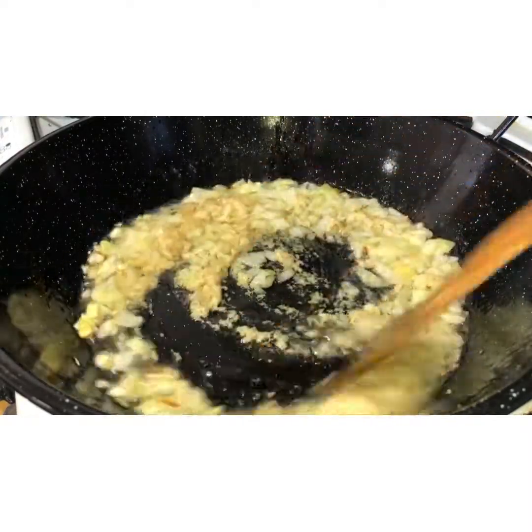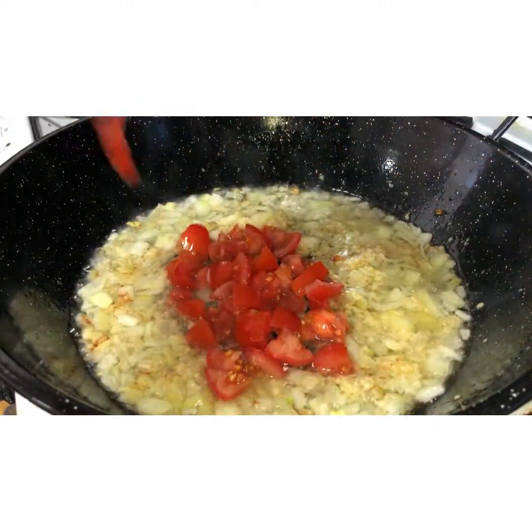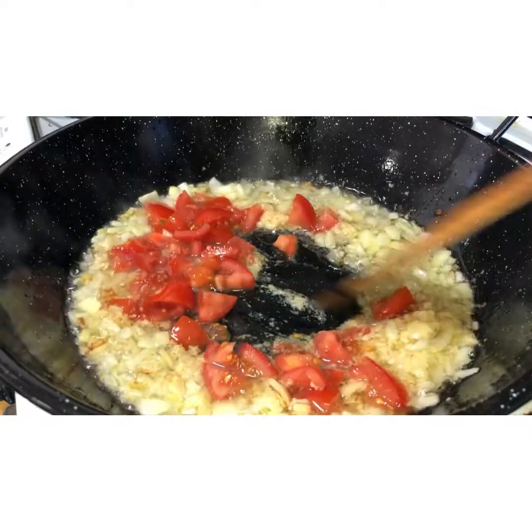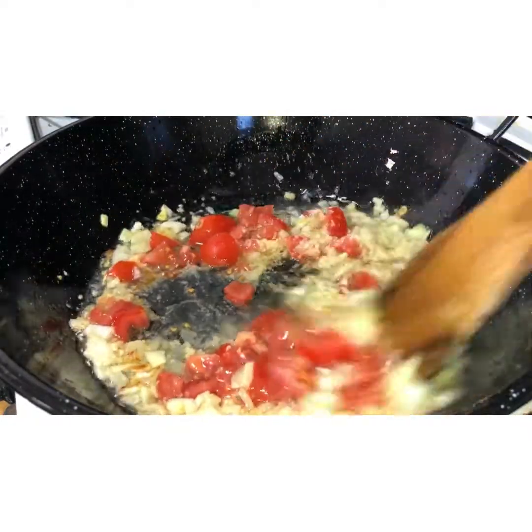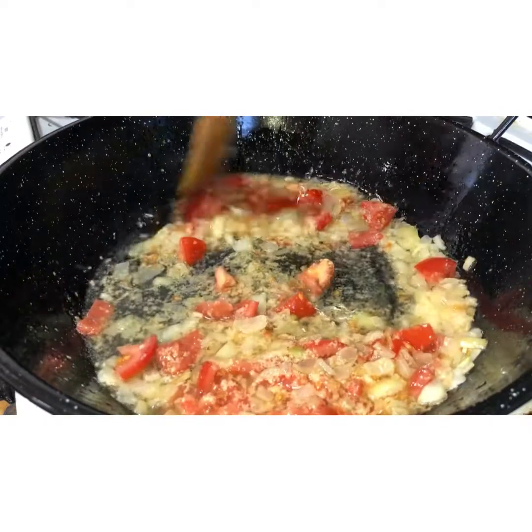Once it's nicely mixed together, add in two medium sized tomatoes that are chopped and continue frying. No water has been added at this point at all.